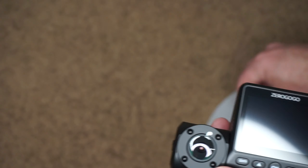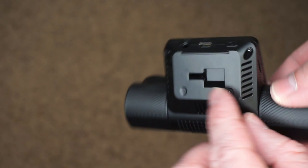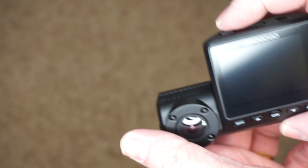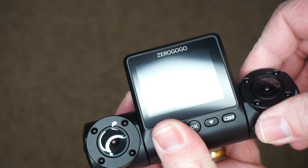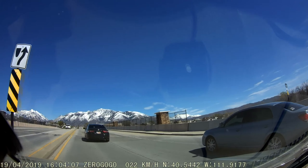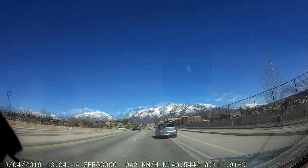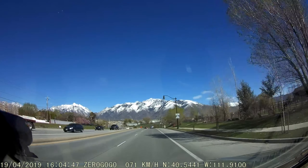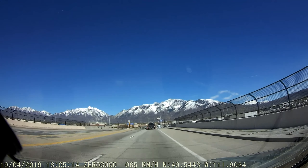Today we're having a look at the ZeroGoGo R2 dual lens dash camera. This dash camera records video footage like a normal dash camera, but it also has a camera on the inside of the car — really good if you drive a taxi, Uber, or Lyft. It also comes with GPS so you can log the exact time and location of any incident. In this video I'll talk about what's in the box, how I set it up, and my overall thoughts after using it for a few weeks.